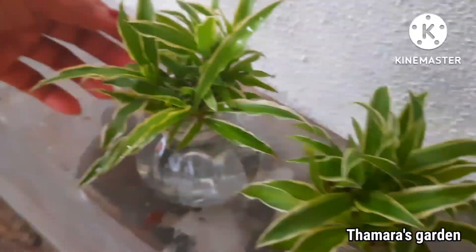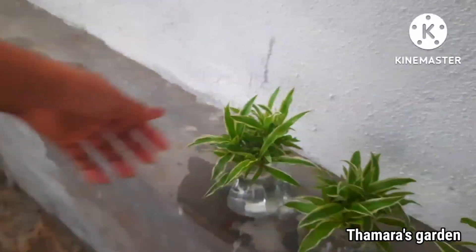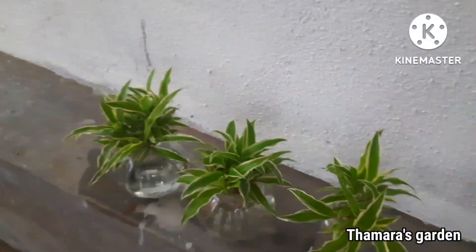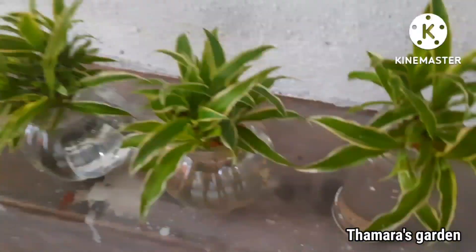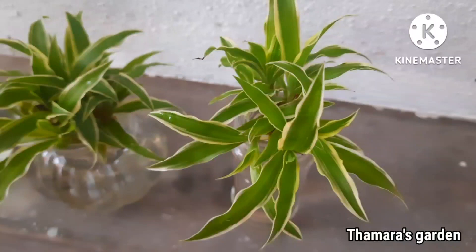This tip is highly beneficial for spider plants, and you can apply it to any other plant you have inside your home. Indoor plants need some rainwater too, so during the rainy season keep them outside for half an hour — that will be really very beneficial.